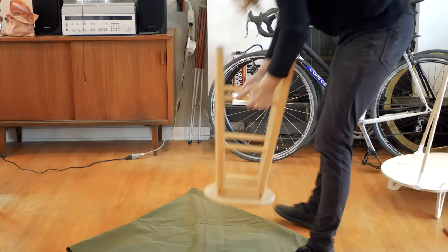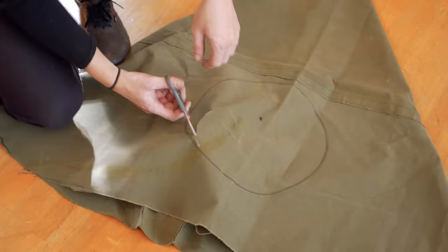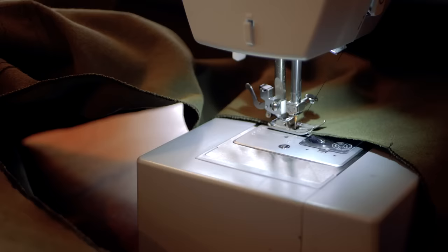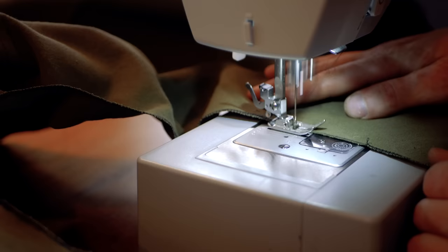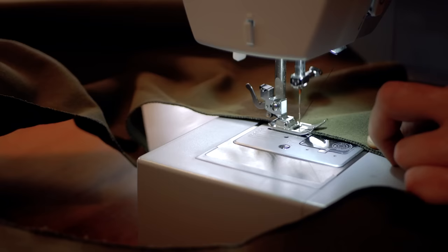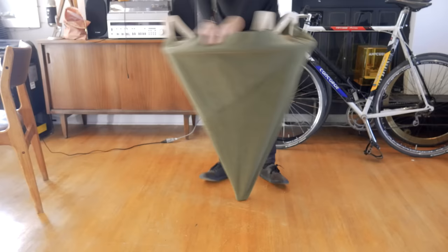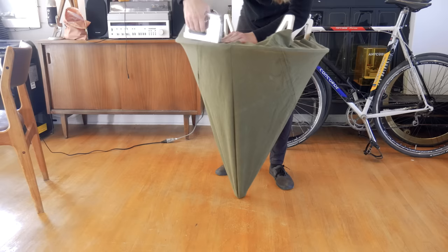I wanted the entrance of the tent to have a round opening, so I marked a center point and used the top of a stool to trace a circle. After cutting the circle out, I then sewed the edge of the opening to keep it from fraying over time. Now that everything was sewed, it was time to stretch the canvas. I placed it over the tent frame and began to staple it to the base. The tension of the stretched canvas will keep the dowels securely pressed into the 3D printed parts and add a bit of rigidity to the upper part of the tent.